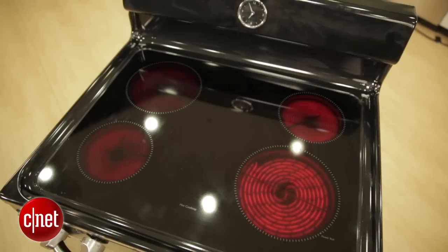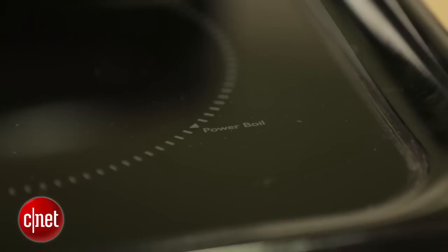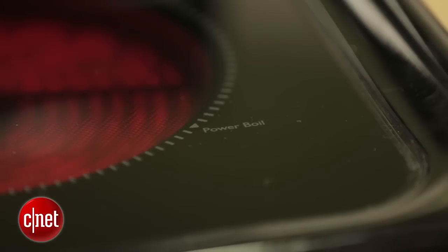Now one retro design element that the electric model seen here doesn't go for is the old coil design that you see in most cheap electric stoves. So you get a smooth cooktop, easy to clean, easy to work with. You get four burners of different sizes, and a power burner that's going to bring it up to a boil a little faster with some extra wattage.